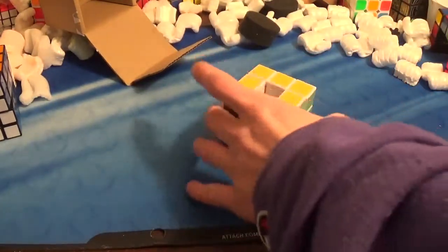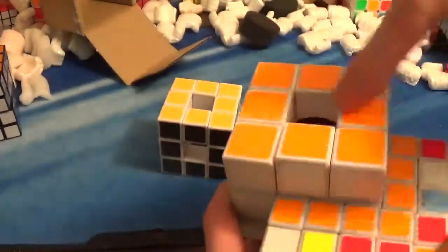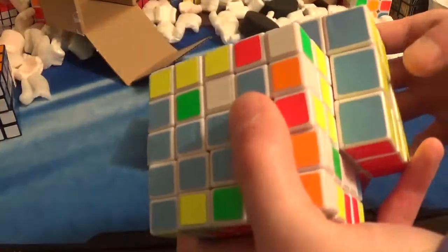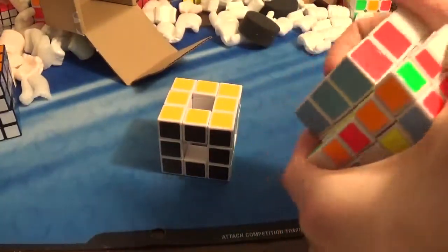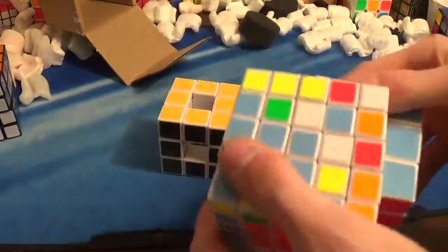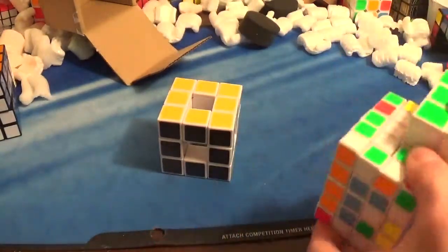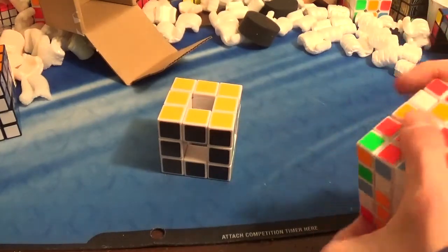What I might end up doing is taking this voice tune and making another one of these puzzles. But instead of having it looking like this, I would go ahead and fill these holes in, so that it looks like a 3x3 is actually connected to this puzzle, and potentially make a better version where the voice you put turns better. And with the second version, I might end up selling that one. But it doesn't take that much work to make it.